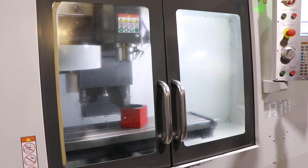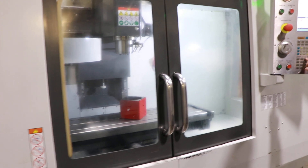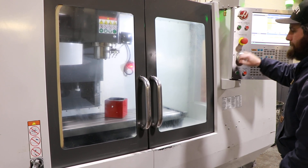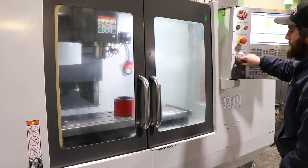This machine also has a wireless intuitive probing system — the Renishaw probe — and you have the tool setter on the table for touch-off.